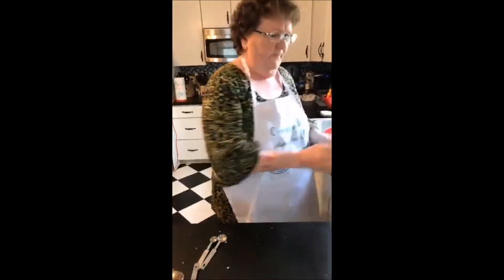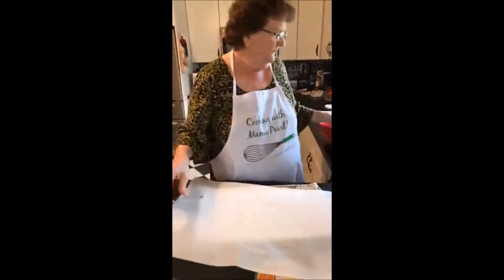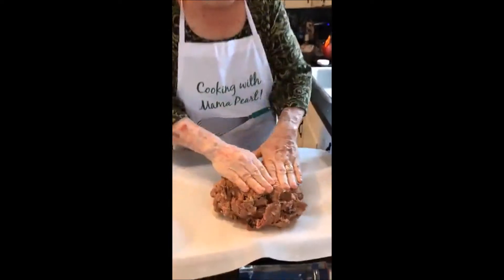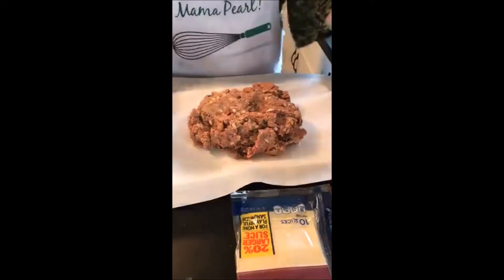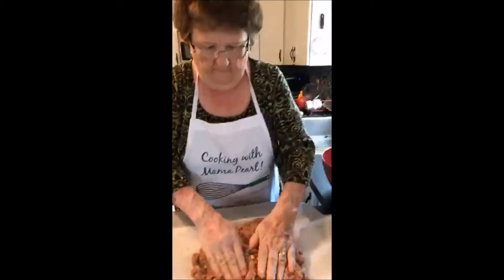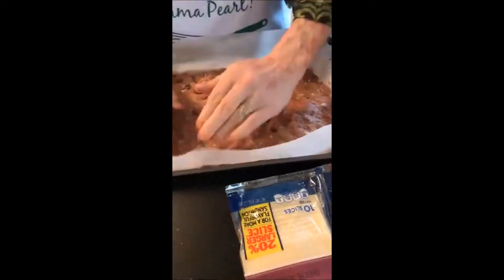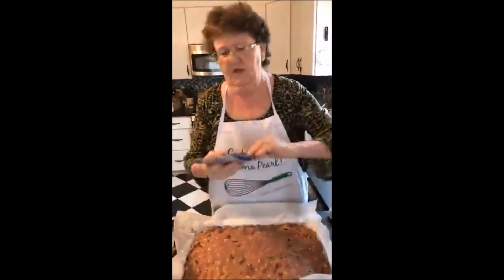What we have now is a cookie sheet lined with foil and paper on top. We're going to put our meatloaf onto here, get all the meat out of the bowl, and we're going to make it into a rectangle. Just push it out.